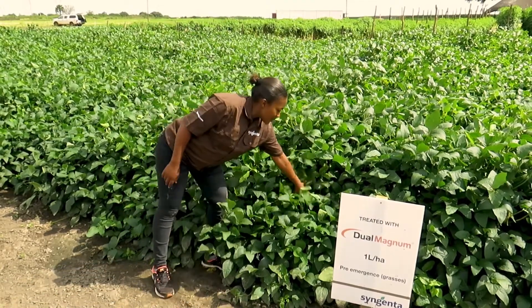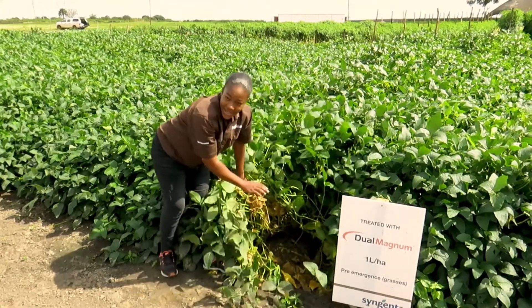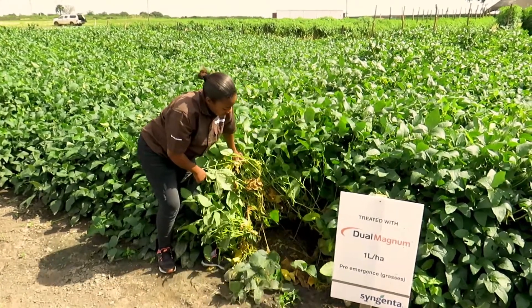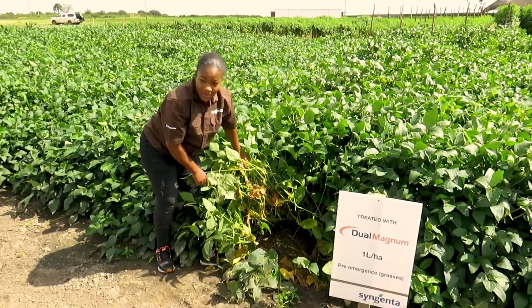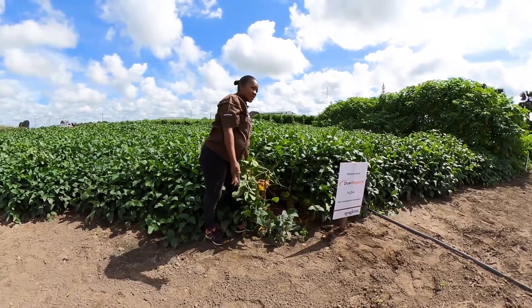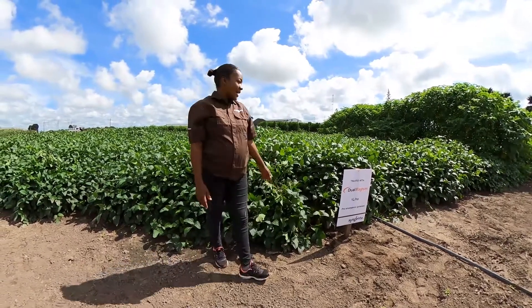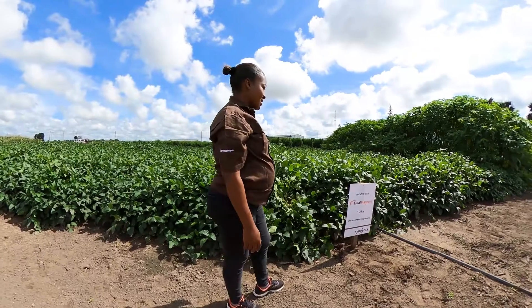As you can see in the plot from the 30th of November, our plot here is still clean. Once the soya beans are covered, the weeds will not be given a chance to emerge. Dual Magnum was applied in this plot at a rate of 1 litre per hectare.